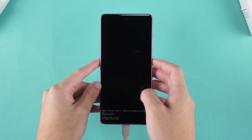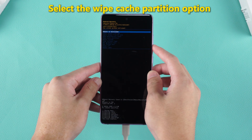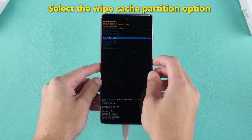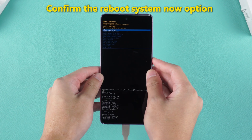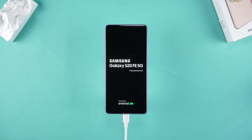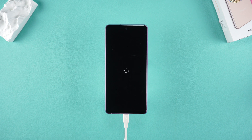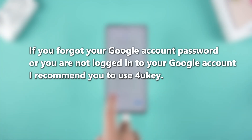Select Factory Data Reset and wait patiently for a while. Select the Wipe Cache Partition option and confirm it. Finally, confirm the Reboot System Now option. This process takes a long time, please be patient. Wait for the reboot to complete. Your PIN code or other forms of password will be removed from the phone. If you forgot your Google account password or you are not logged into your Google account, I recommend you to use 4uKey.